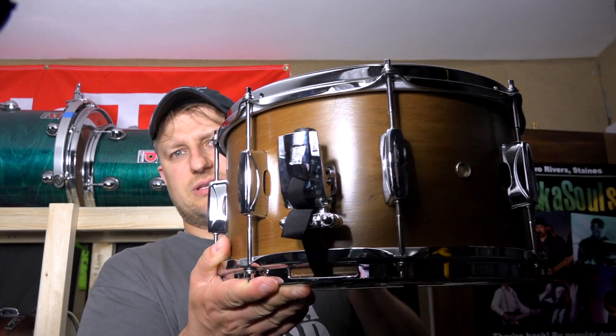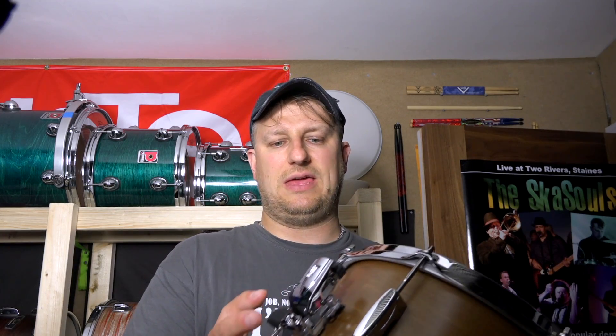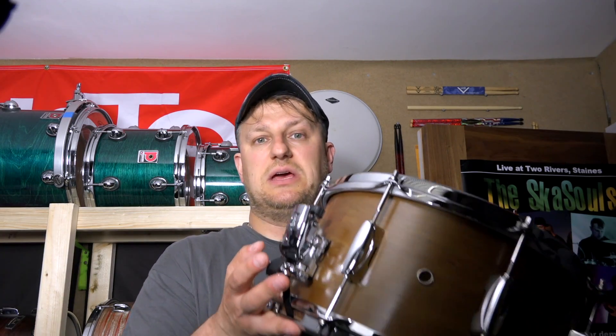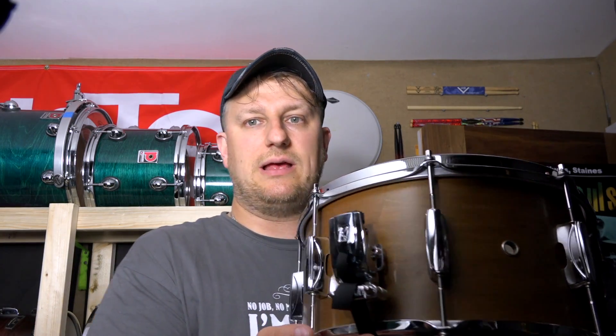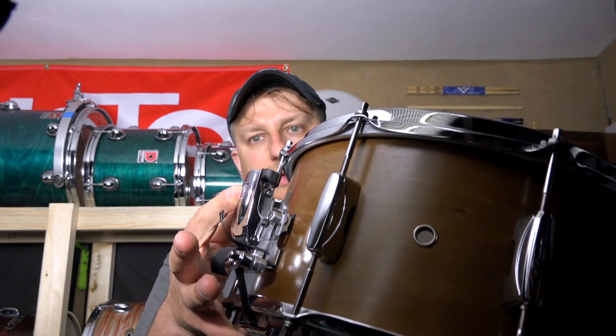I know I've ranted about snare mechanisms before, but this drum was £165 sterling, so it's not a high-end drum. That said, this isn't a cheap and nasty strainer like some of the snare drums I get to review. It's basic, it works — you know, that's about it.